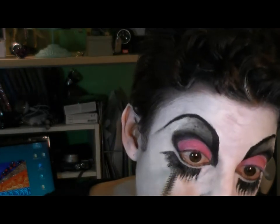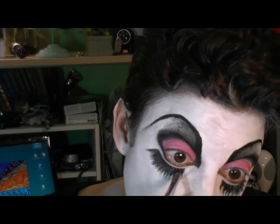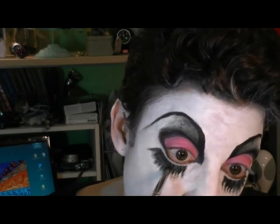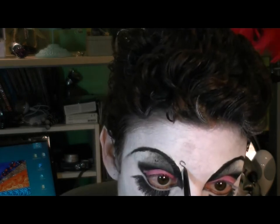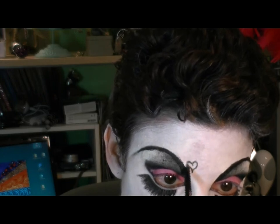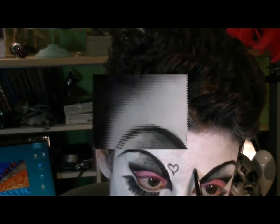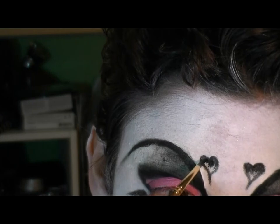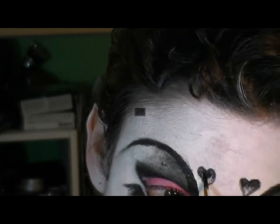I'm just touching up the black lashes that I've drawn in underneath, taking my pencil brush and a little bit of black shadow from the Sleek palette and setting them. Now I'm drawing in my little decorative parts that go with this look, going back in with my Mehron palette liquid black and filling my little hearts in.